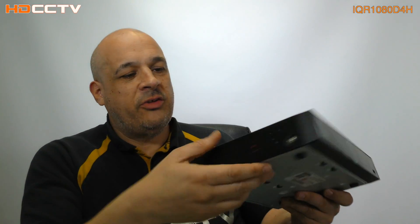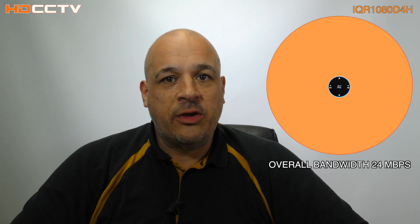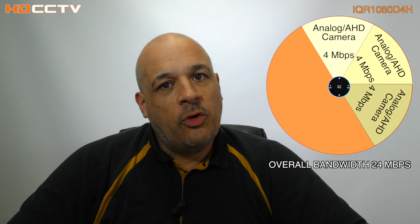The recorder has an overall bandwidth available to it, and that bandwidth is 24 megabits a second. Each camera you add takes some of that bandwidth. If you've got four analog cameras, each one takes 4 megabits a second. Four times four from 24 leaves 8 megabits a second, and that's what you could have assigned to IP cameras.